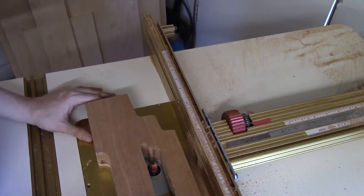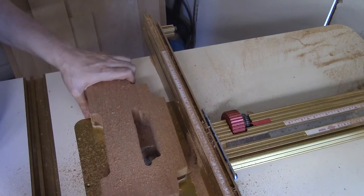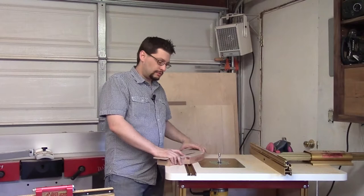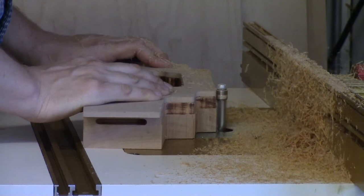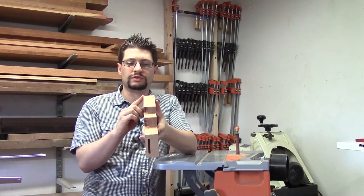With our template double stick taped on, I put a bottom-bearing template routing bit in. I don't have a bit tall enough to do the whole thing in one pass, so we're going to do two passes. We'll use this bit to remove a chunk of material all around the outside, going in this direction — pushing into the bit, routing these corners, and going from left to right all the way through. You can route on the other side of the bit by routing in the opposite direction. Then I'll switch to a spiral bit with a top bearing to remove the rest of the material for the crest rail on the outside as well as the inside, cleaning up any burning from the first bit.